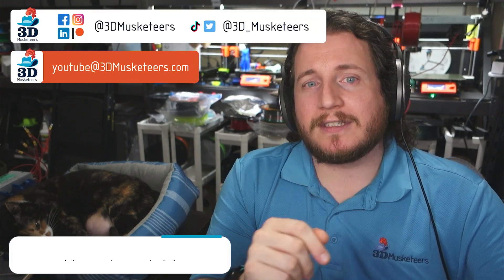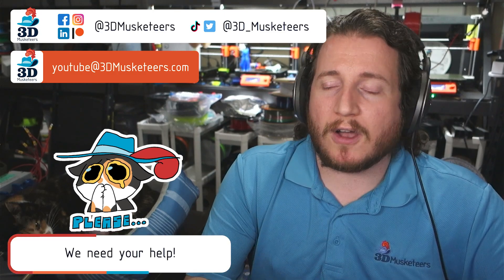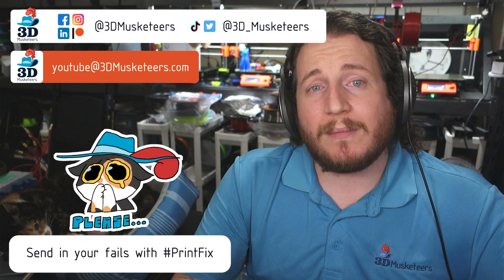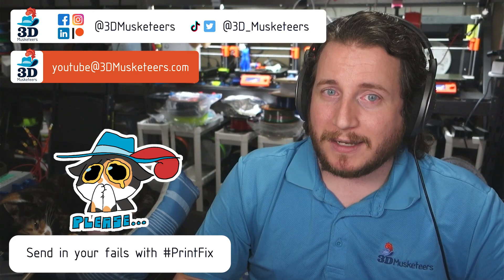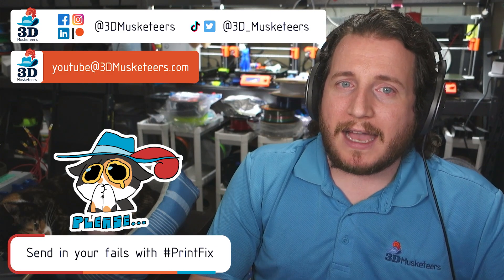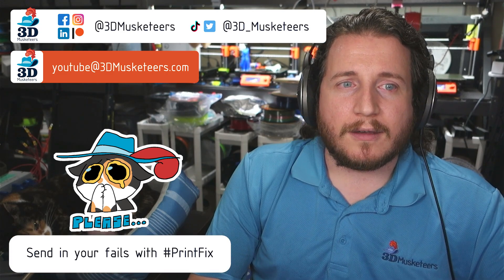It's not often that a fix is this simple, and it certainly wasn't something I would ever try. Remember, if you want to get your fails looked at here on the show, you can submit them on all the social media platforms using the hashtag Printfix, or you can email me directly at youtube@3dmusketeers.com. We'll do whatever we can to help you get back and printing with purpose. Without further ado, let's jump right into fixing some of these print fails.